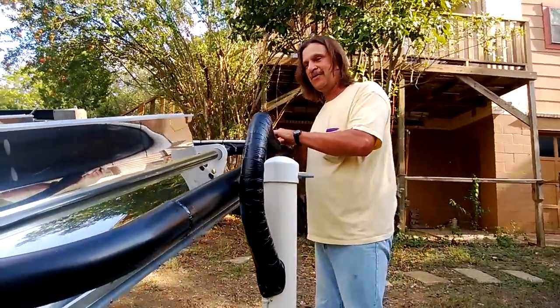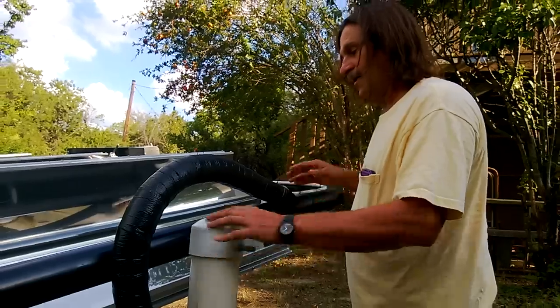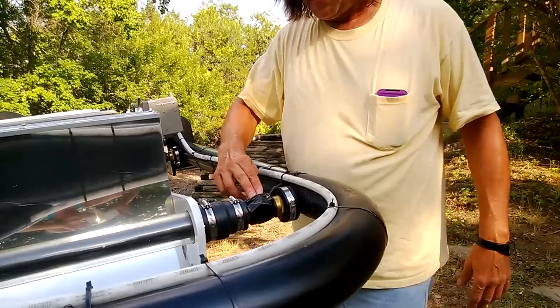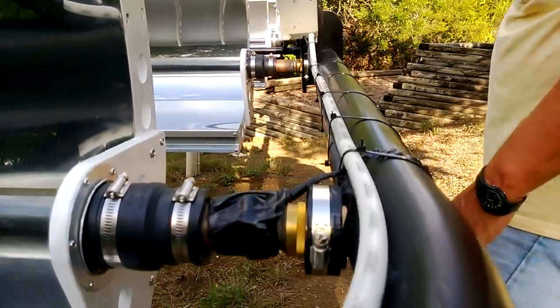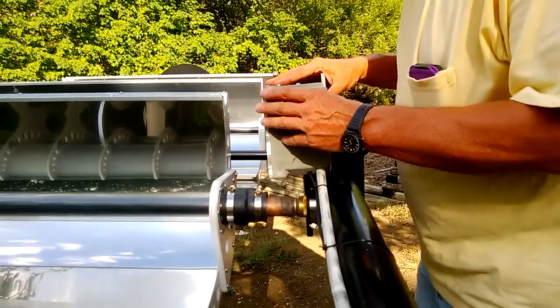The PEX conduit's going to go in here and come around so we won't have to have a joint. And here you can see I've got this thermistor in here, which shows the temperature of the frame. And here is our little control box, you can see it from the side.